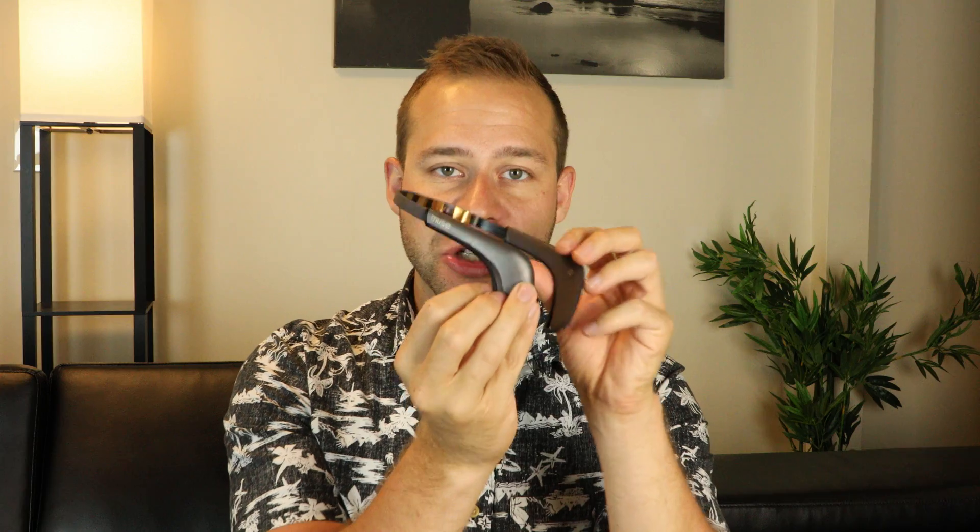Hello to all you neurohackers out there. Welcome to Tech vs Psych, where we combine the latest in neurotechnology with ancient wisdom to supercharge your brain. I'm your medical doctor, Dr. Cody Rall. Today we're going to dive into a product review of the Muse 2.